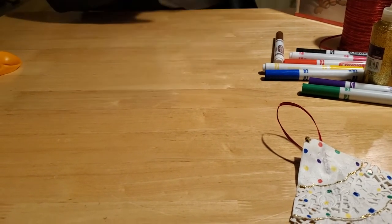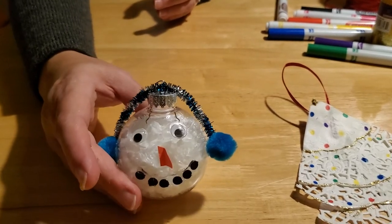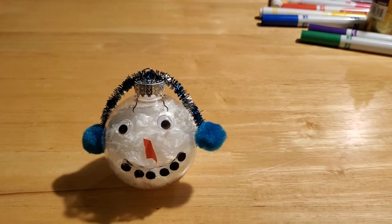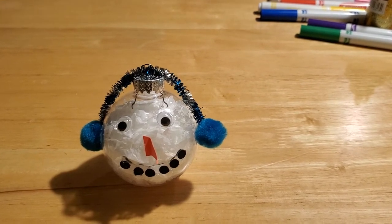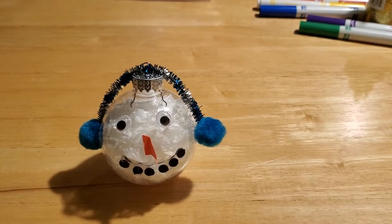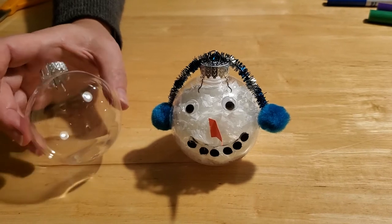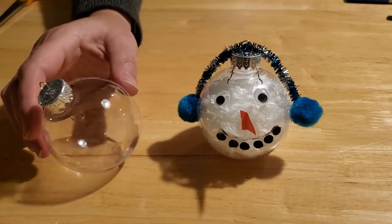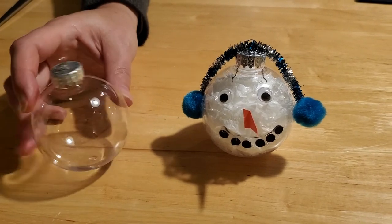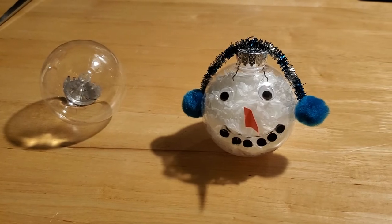So the second ornament we're going to make today is our snowman ball ornament. He is a really cute and easy ornament to make, though he is kind of messy, so you're going to want to make sure that you have a clean workspace available. To make our little snowman ball ornament, you're going to need a clear glass or plastic bulb. You can get these at any big box store — Walmart, Target, dollar stores, hobby stores, craft stores like Michael's or Hobby Lobby — they all have these, and this time of year they all tend to be on sale.